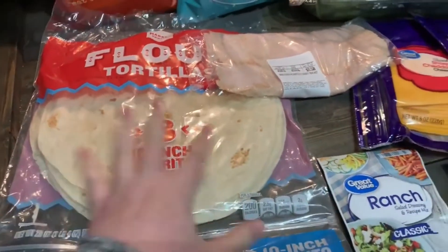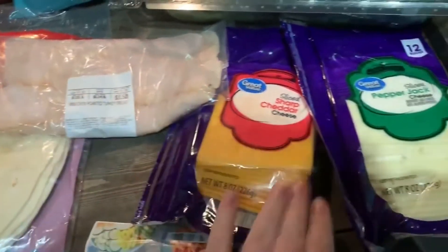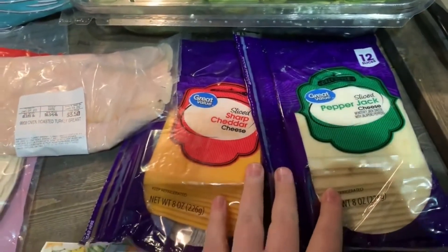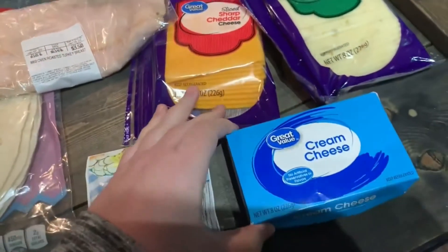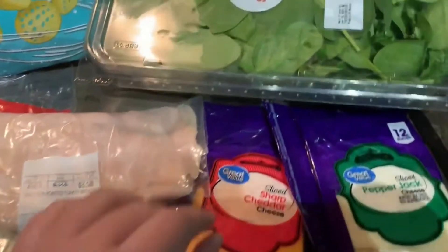We are making these delicious wraps. I got this from Jessica O'Donoghue's channel — I love her, if you haven't watched her, she's great, you need to. She made these wraps and they're super easy, super fast, really convenient, and great for lunches.